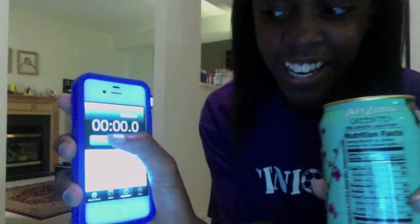Hey guys, I'm going to be doing the Arizona Iced Tea challenge, which is basically when you have an Arizona Iced Tea — like the big cups or the can — and you just chug it and try to see how fast you can do it in the shortest amount of time. So enjoy! Timer — you guys ready for this? I'm so scared. Okay, ready? Ready, set, go!